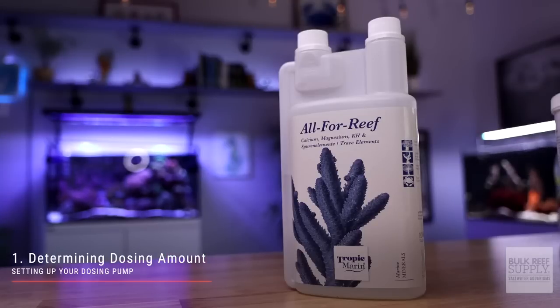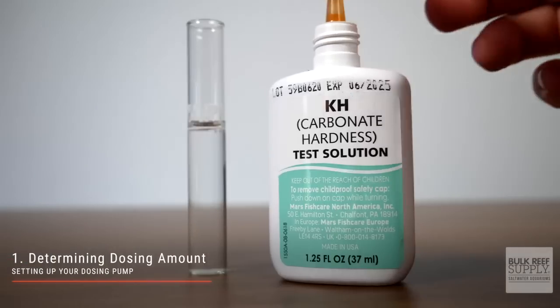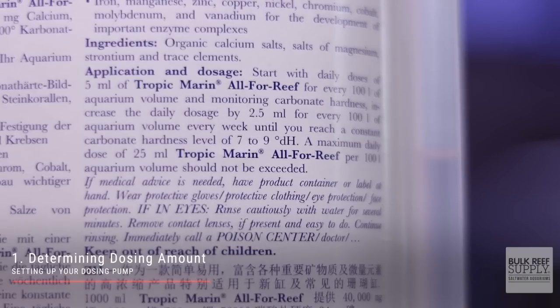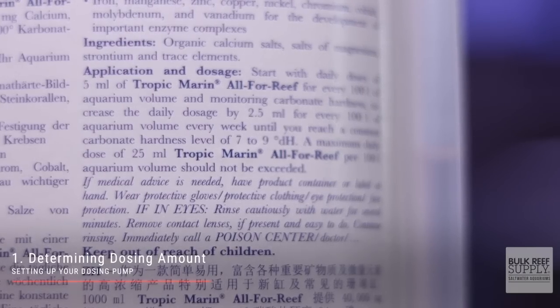Step one for setting up your new dosing pump is determining the daily dosing levels. Using Tropic Marin All-For-Reef as an example, test alkalinity at the same time every day for several days to determine how much is being depleted daily. Following the directions on the container, increase or decrease how much you dose every single day until you find that perfect amount.